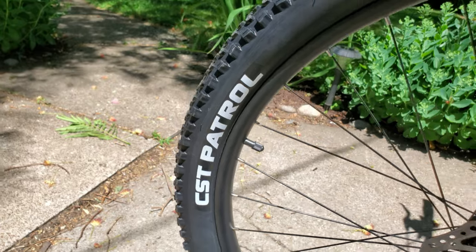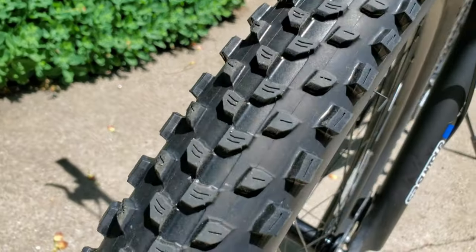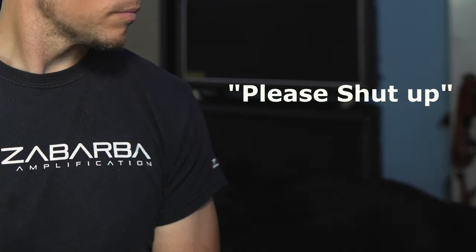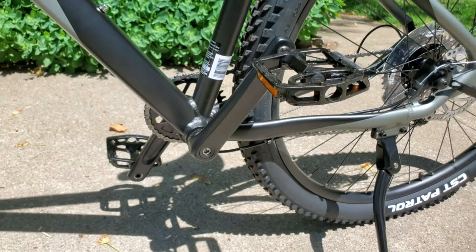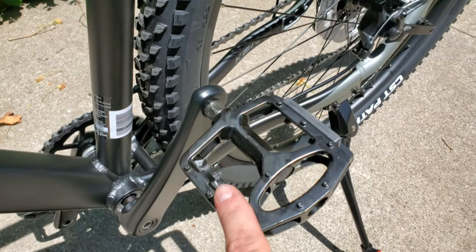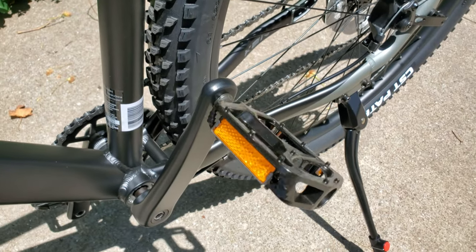Next up are the knobby 29 by 2.4 CST Patrol mountain bike tires, and they have a pretty rugged mountain bike tread — not the little knobbies you find on a lot of the Schwinns. Moving on to the crankset, we have a ProWheel 32-tooth alloy crankset with 175mm crank arms. We'll see how those 175mm crank arms work with the geometry of the bike and whether they add extra pedaling leverage.